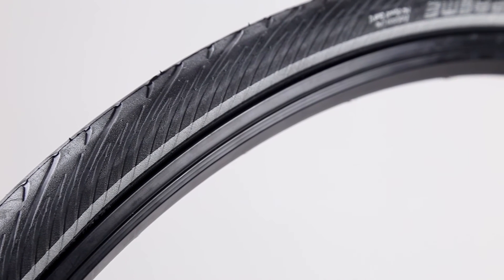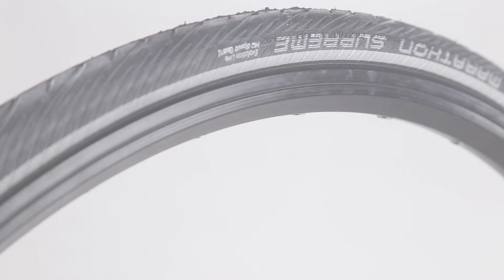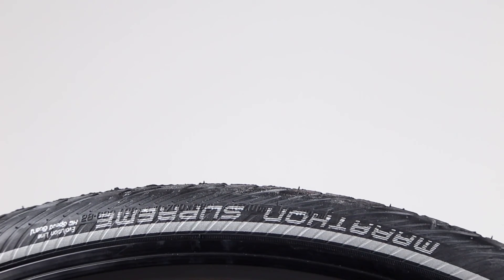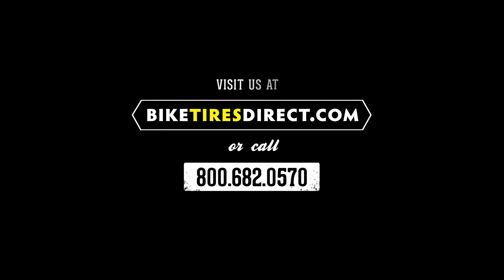The new Supreme is Schwalbe's second generation tire, now with the one star compound that allows the Marathon to roll more nimbly than ever before. Run to the store or run to the hills with the improved Marathon Supreme. On sale now at BiketiresDirect.com.